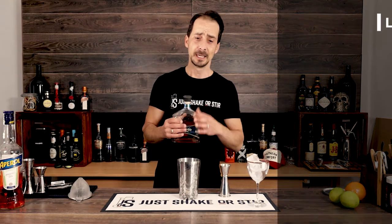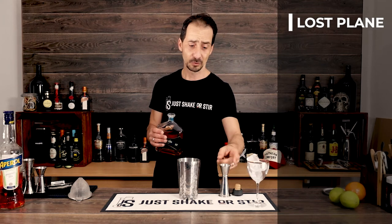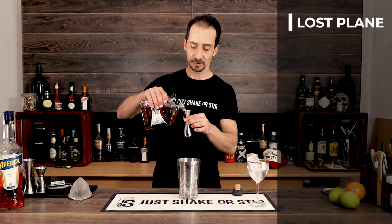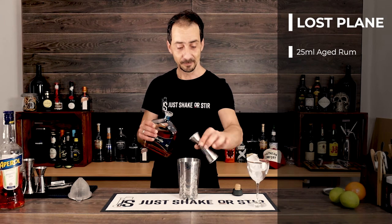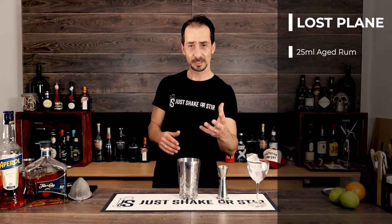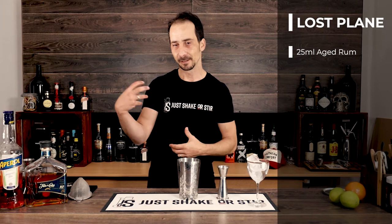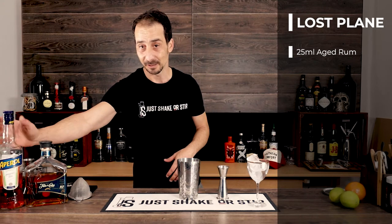You need a shaker, obviously. It's going to be a very brief shake because we have lime juice, so we need to make sure it's mixed perfectly. We have equal measures — first we start with Flor de Cana 12-year-old, 25ml. As I mentioned, you can go with the original recipe using Jamaican dark rum, which is absolutely fantastic. With this one it's going to be a little lighter and give a bit more breathing space to the aperitivos and the bitters from the Amaro.